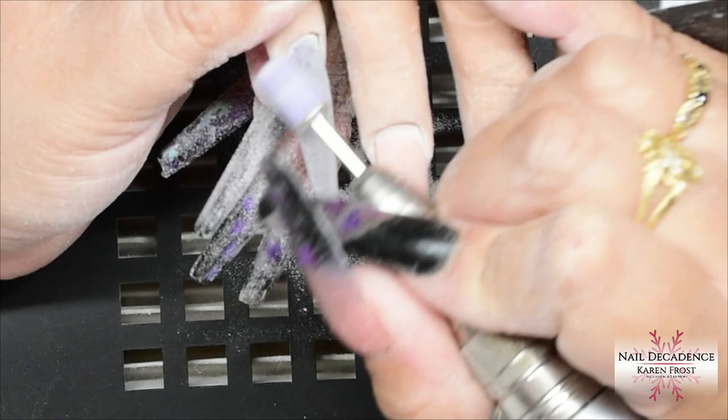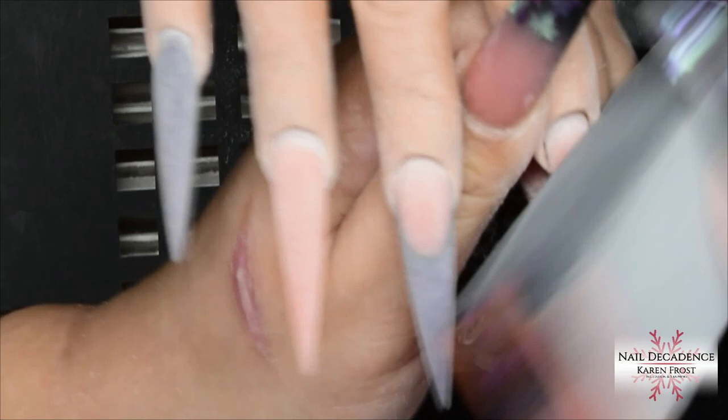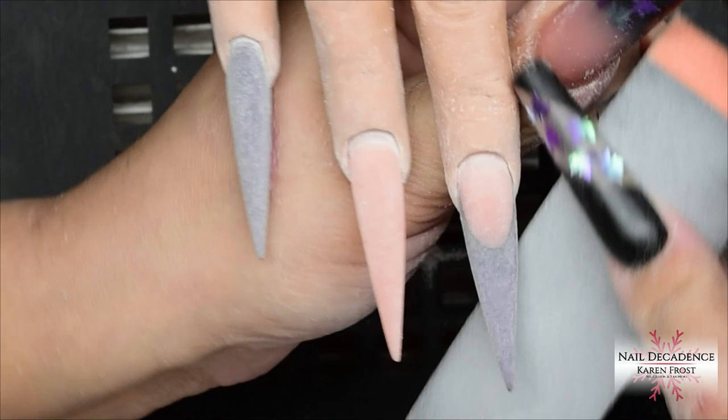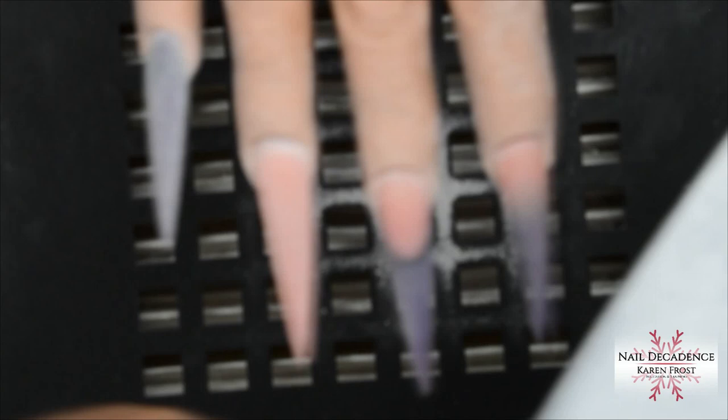If you're just looking at the bird's eye view, you're not necessarily going to see if you have a lump, bump, dip, or if one side is thicker than the other. It's very important to tilt the nail and look at it from sideways and down the barrel, making sure it's nice and even all the way around. Then for a bit of extra smoothing, I'll use my buffing block and give it a good old buff over to make sure it's nice and smooth.